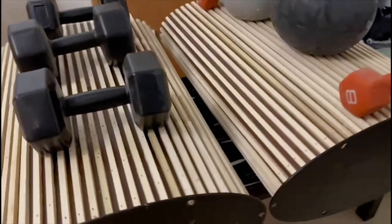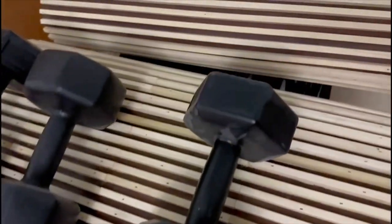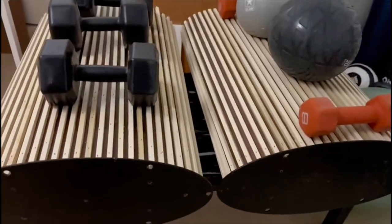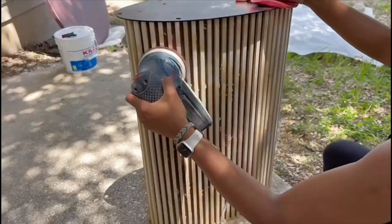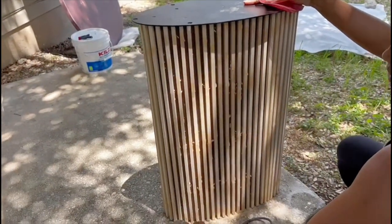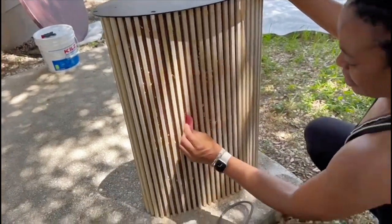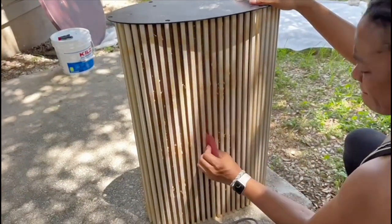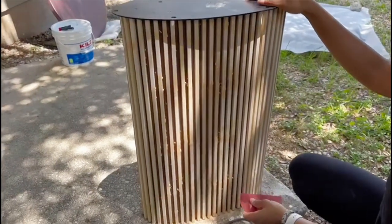After it was all done we put weights on it — this wasn't strictly needed but I just wanted to make sure everything was stuck on as well as possible. The following day I took it outside and sanded it down to get rid of any splinters — there weren't any — and also to remove any glue that had seeped out. I also used sandpaper by hand to get in between the crevices and make sure I got rid of all the excess glue.